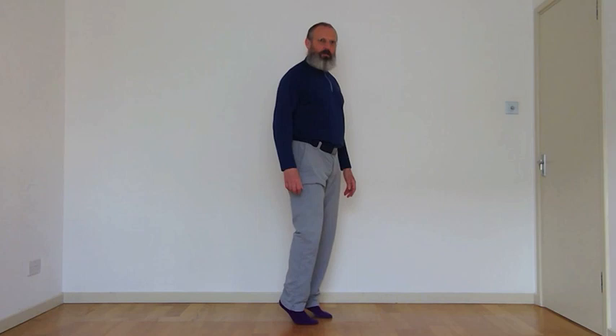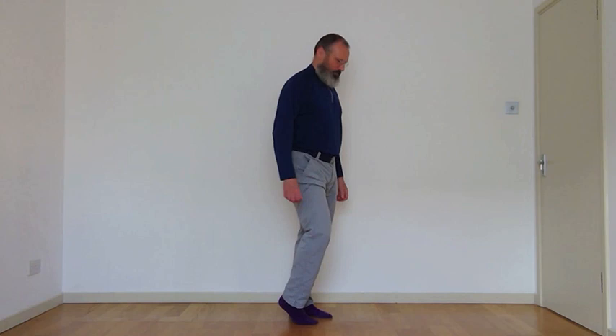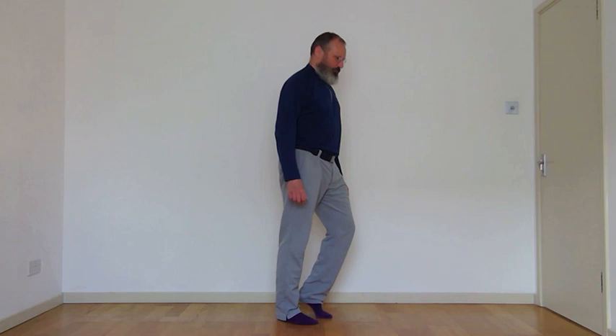Lift one ankle up, then swap mid-air, lifting and trotting — at one point both heels are off the floor. Just working through the foot strength. Good.